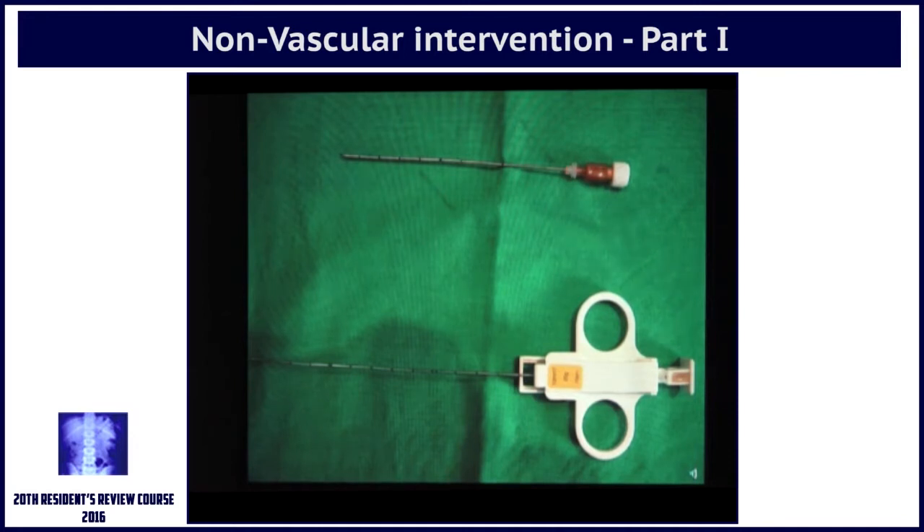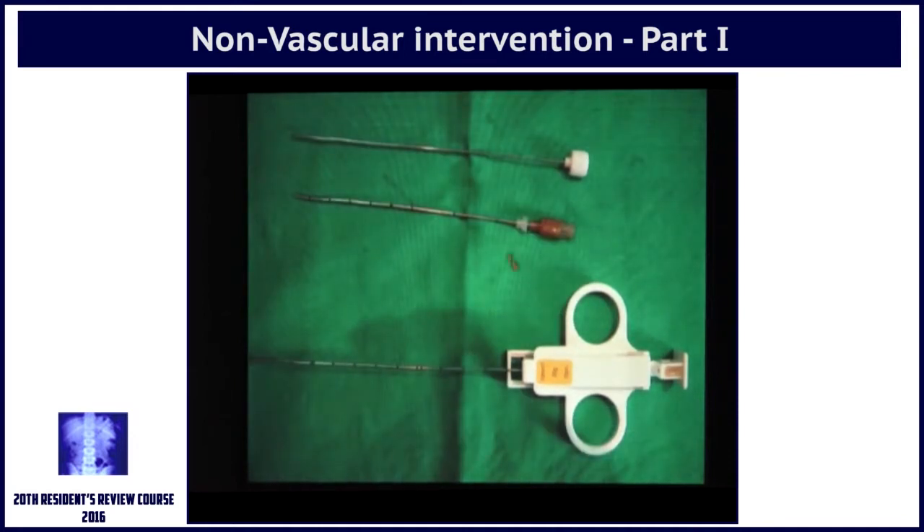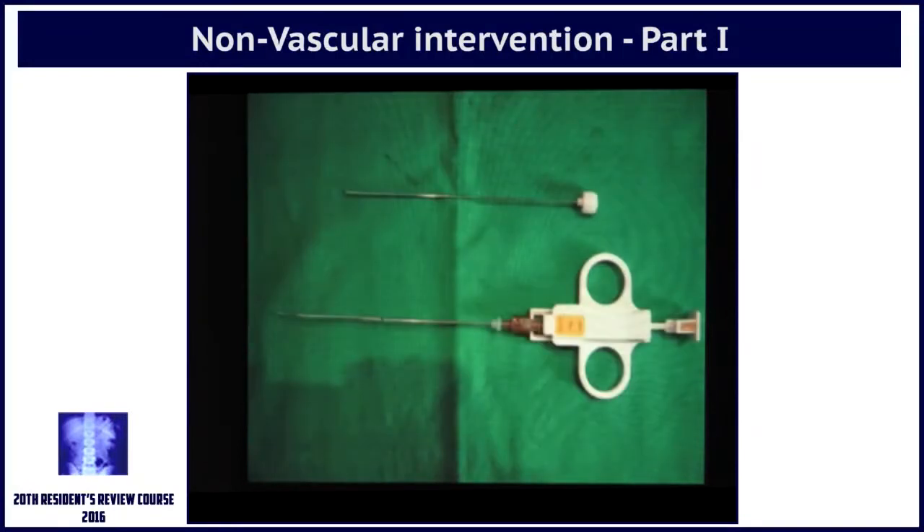The stilet and cannula — that's the gun. When this stilet-cannula goes inside, you remove the stilet, then you put the gun inside, and with the cannula in place you can then take multiple cores from the lesion.